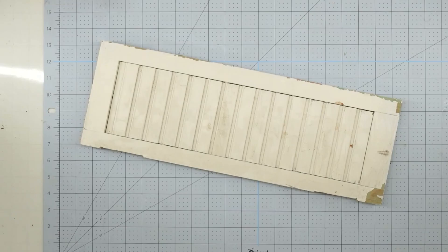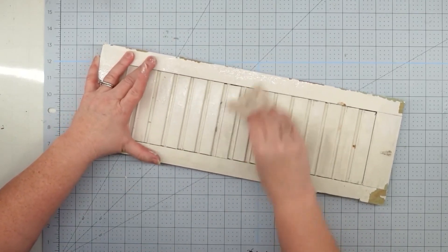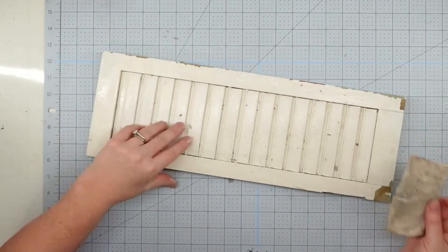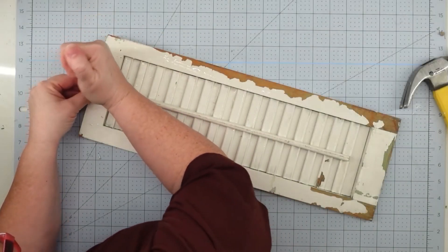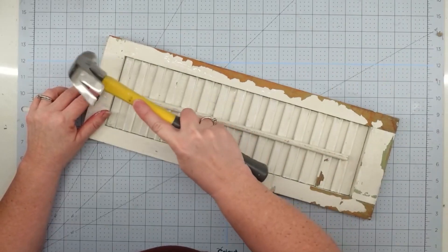Once we have it apart, all I'm going to do is clean it. I didn't want to paint it because I want it to keep that old rustic look, so I'm going to use a Mr. Clean eraser and then take it to the sink and wash it down really well and let it dry. Once it's dry, I'm going to put a sawtooth hanger on the back — we'll just use a hammer to hammer that on.